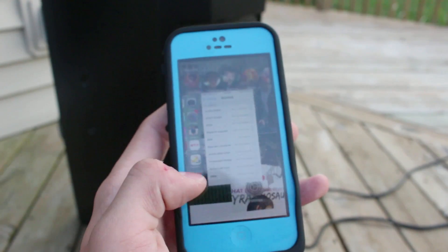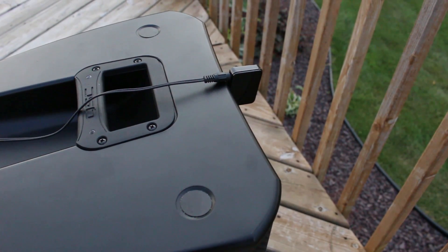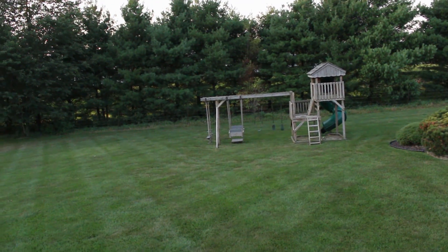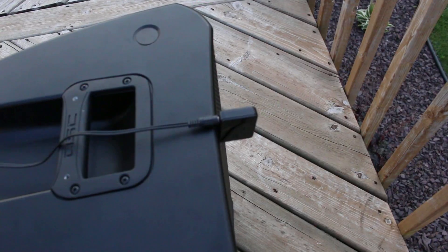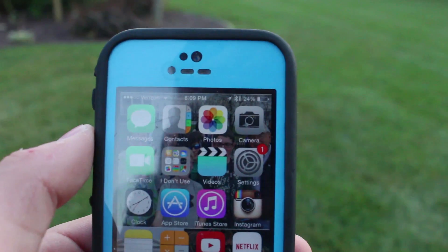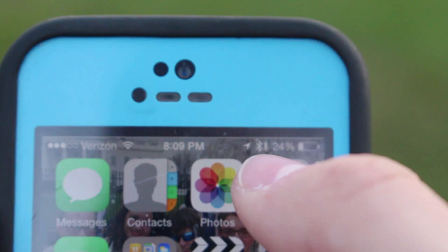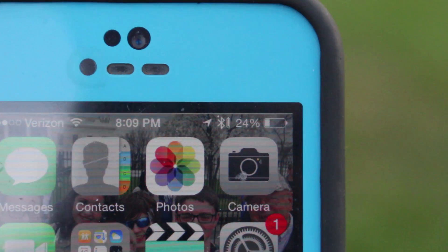Now I'm going to pick some music. I've decided to place the Bluetooth receiver right in front of the speaker on the ground, so I can get an accurate sense of the range without the deck interfering. One thing I noticed down here is that when you're connected to Bluetooth on an iPhone, it actually shows the battery level of the Bluetooth device — I thought that was pretty cool.